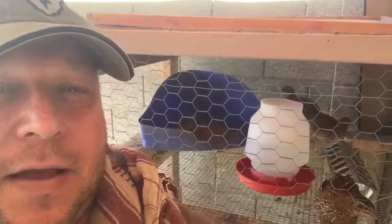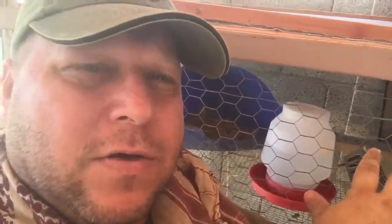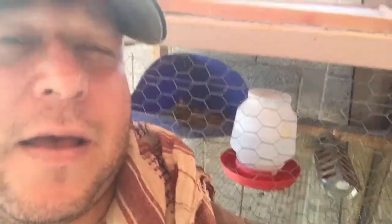If you've been following me, you know I've got a very simple setup for my quail here. I don't have to worry so much about predators, so you can see I just use regular chicken wire for the sides and some hardware cloth for the bottom.